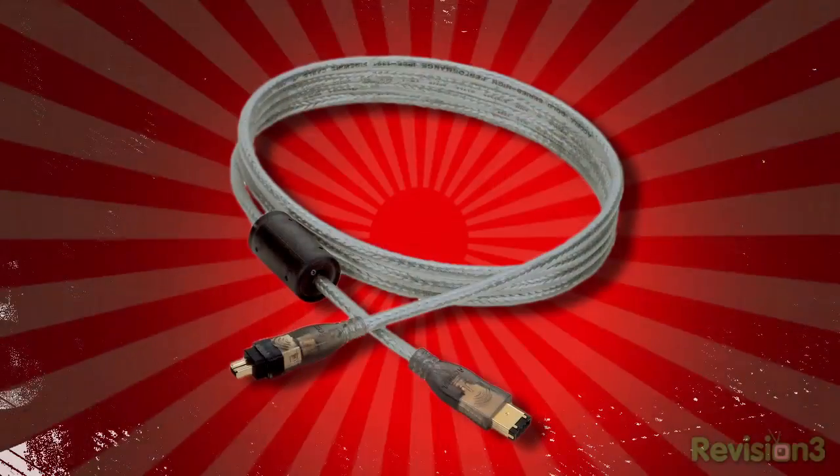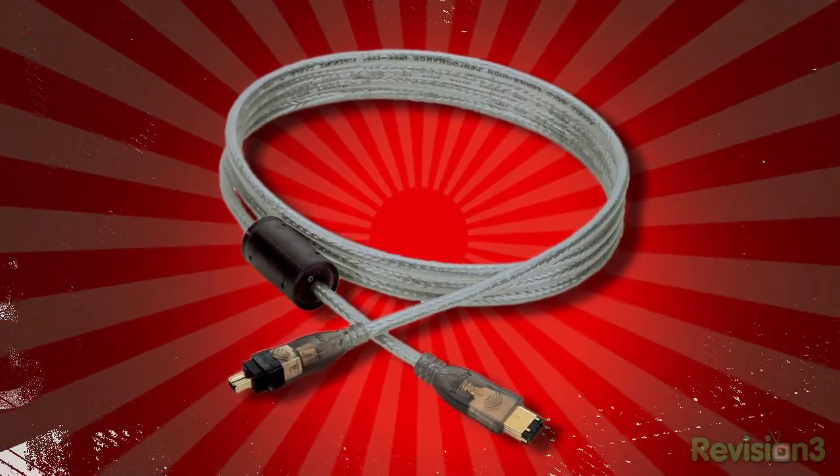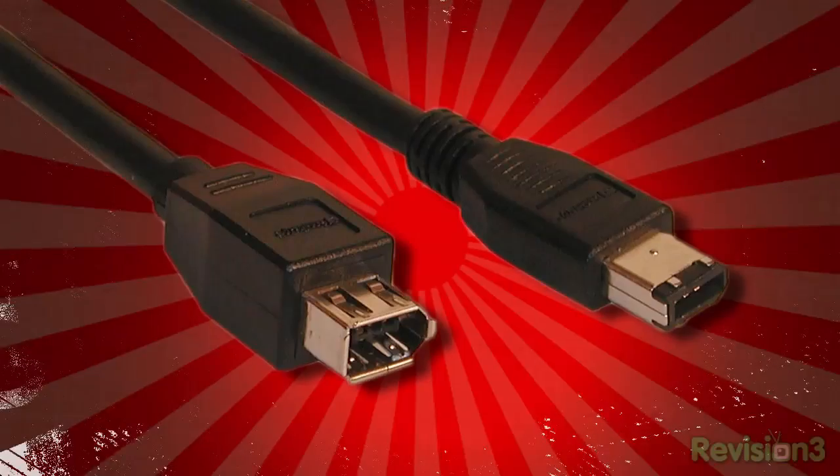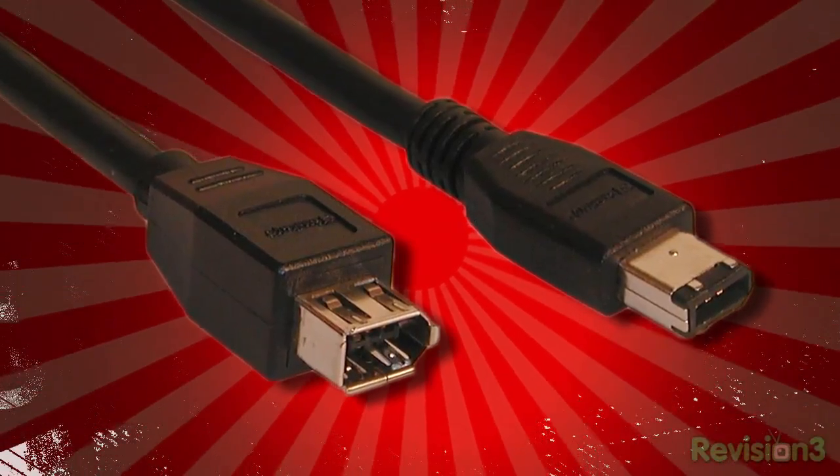Welcome to Techzilla Daily. For Patrick Norton, I'm Jim Lauterbach. Tom from Sandy Springs, Georgia noticed that the Firewire cable that came with his camera has those little nubby things around the end of each cable. But the longer cable he bought to reach his computer from the docking station doesn't have them. So what's the deal here?